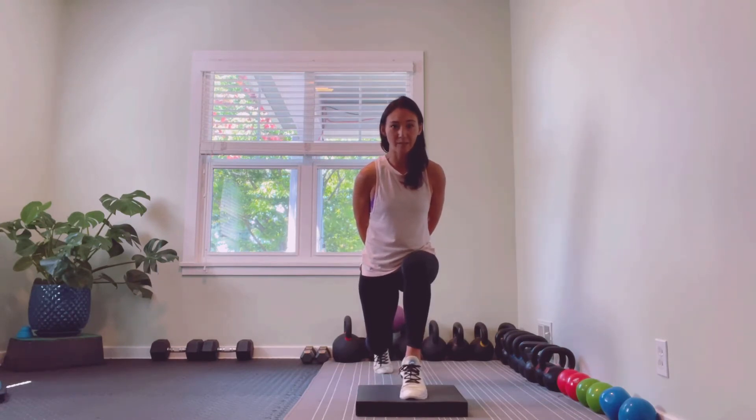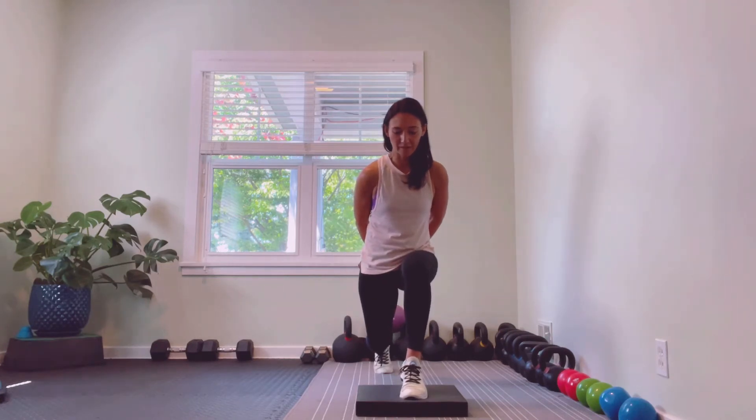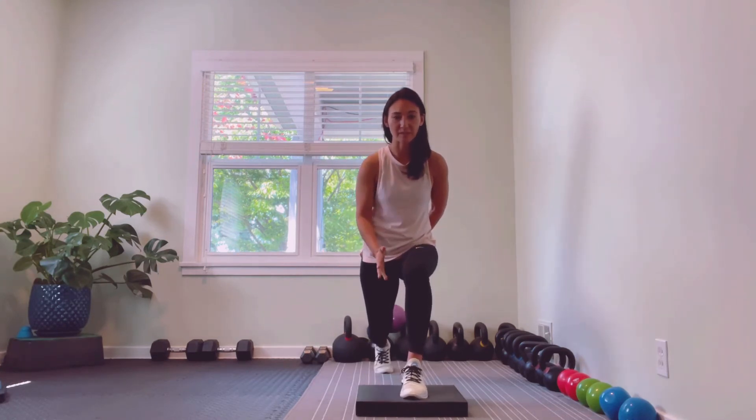From there, we're going to raise that heel up, getting a nice little cramp in the bottom of that calf, and then lower down with control. We want to make sure the knee is over the midfoot, not too far to the left or right. Imagine you're painting a line up and down with that heel so it's tracking straight up and down as we go.